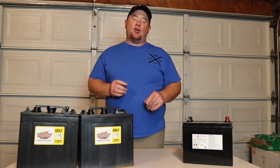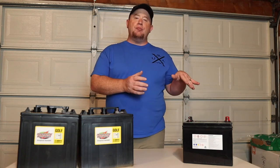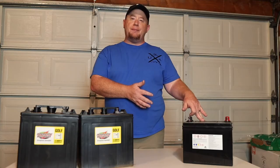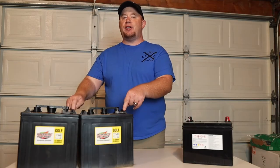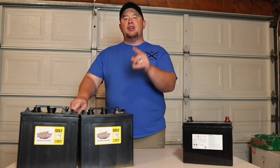In this video I'm going to show you why you may want to take your stock RV battery and, for not too much money, consider upgrading to two six-volt batteries.